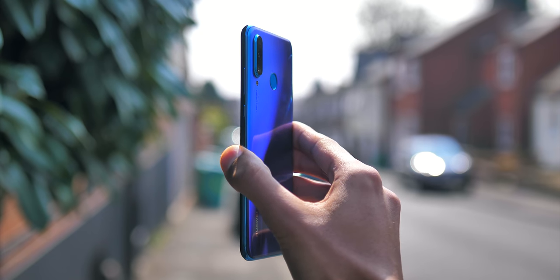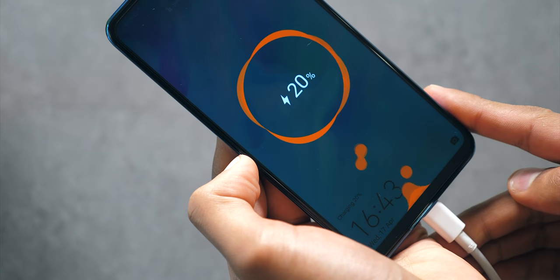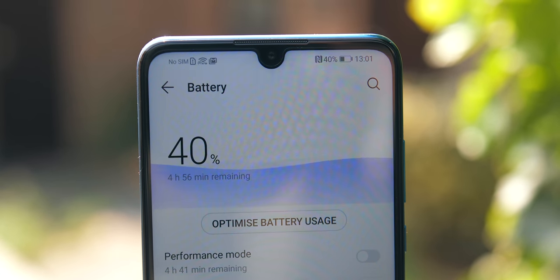It also has a pretty robust battery setup. Huawei has paired a 3340mAh cell with 18W fast charging. It's enough that it's not a liability — you don't need to worry about this phone running out in a normal day.